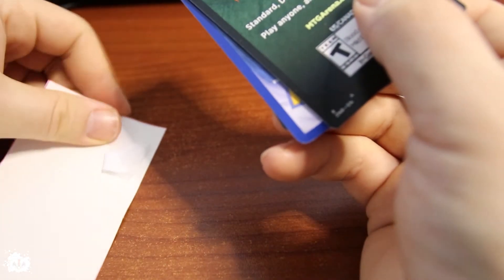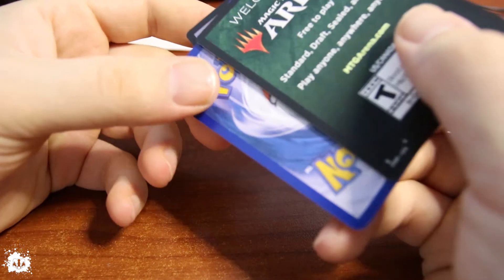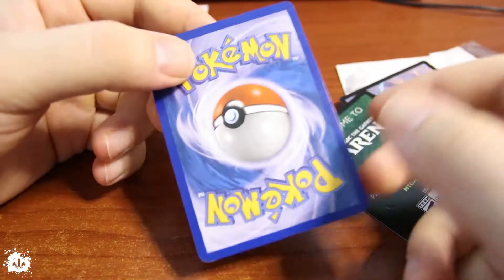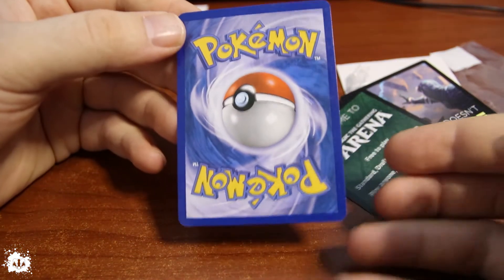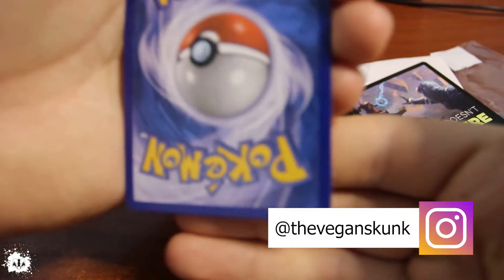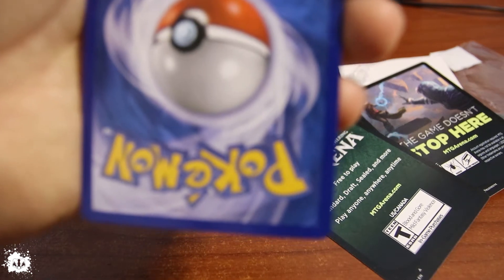Okay, first things first, man. When I don't see like a penny sleeve, yeah, you're not getting a good rating out of me, sorry. The card in the back — I don't know if you can see it — but there is something here in the back.